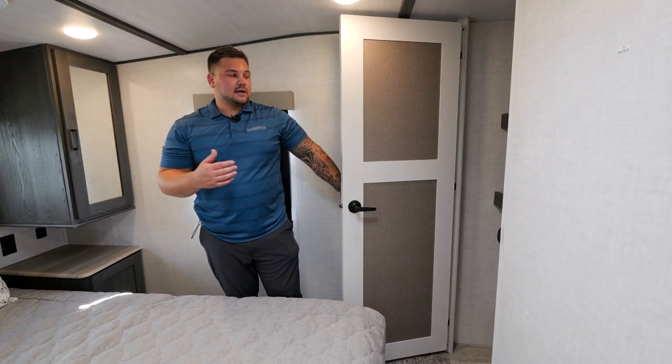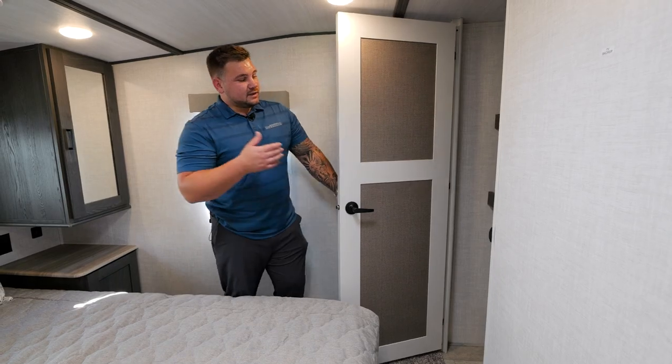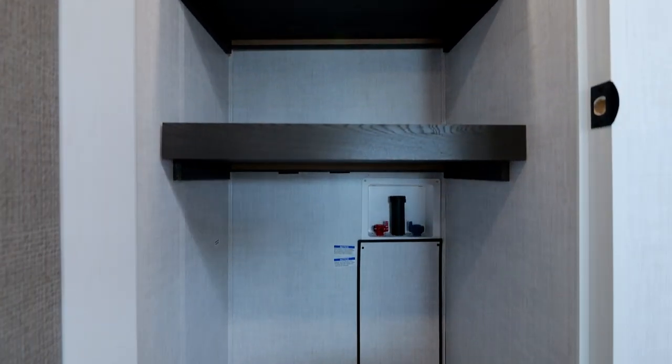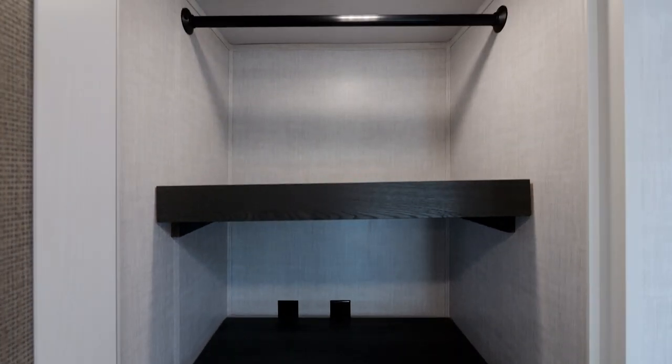One of the unique features Impression has on every single lineup, even the smaller ones like this one, is it does include a washer and dryer prep. With these removable pantries, take those out, put in your stackable washer/dryer, and you're good to go.